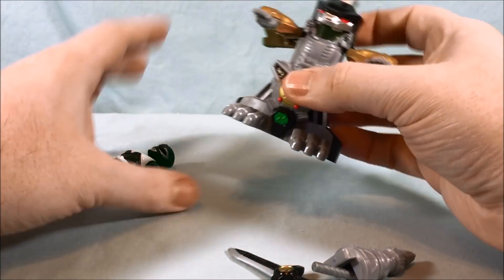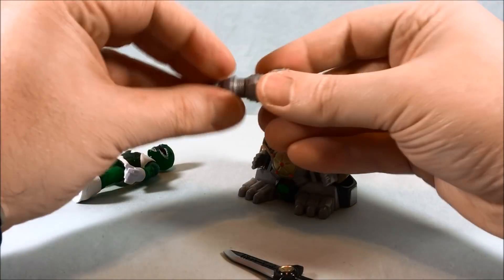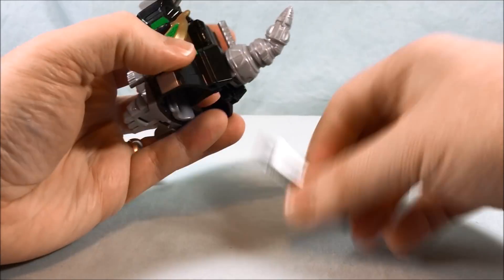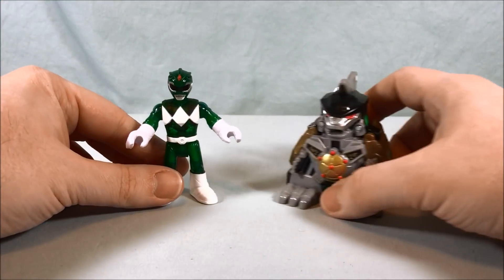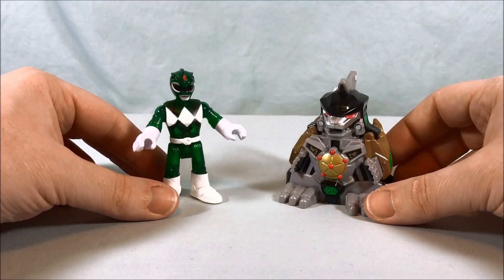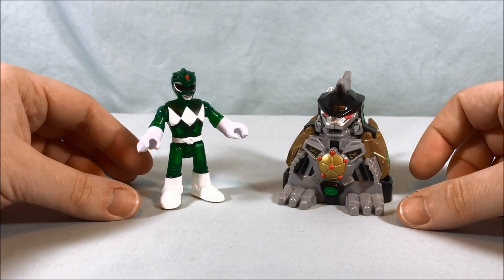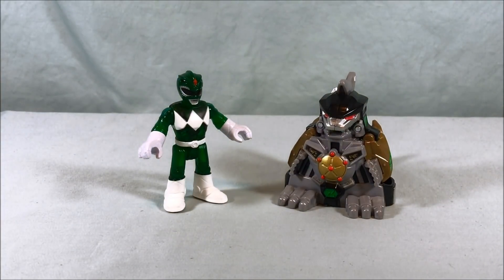I definitely recommend this if you guys can find it — I don't think it's too hard to find. Usually most Toys R Us locations have it. I'd recommend picking this up especially if you can find it on sale. They're about $11.99 at Toys R Us. They used to sell them at Target and Walmart but I've been having trouble finding them there — Toys R Us is pretty much the only place I can find them. I definitely think it's a fun toy and worth picking up. Everything included in the set is really nice and the Dragonzord is a lot of fun. Let me know what you think in the comments, please like and share, and subscribe if you haven't already. I hope you've enjoyed this look at the Battle Armored Green Ranger from the Power Rangers Imaginext line — thank you so much for watching.